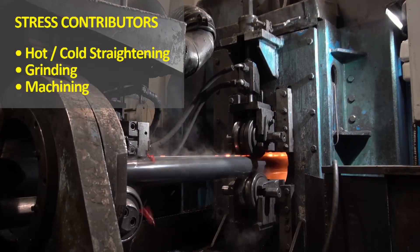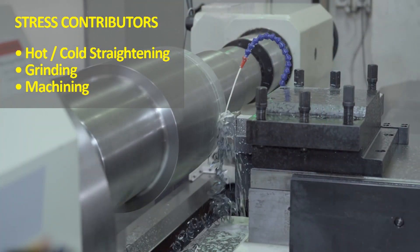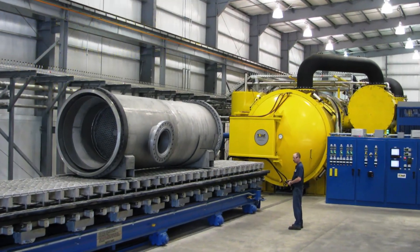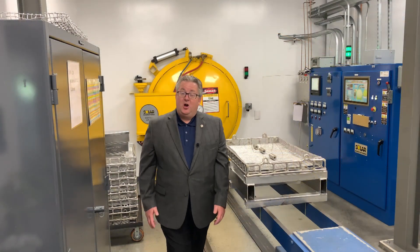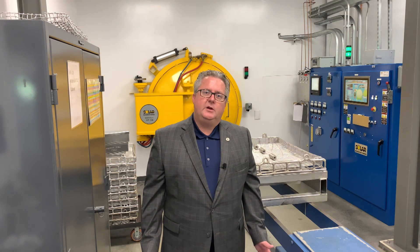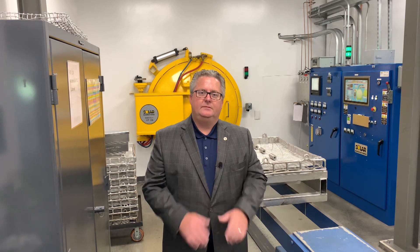Remember this: that nice shiny peeled bar might be loaded with stress before you even touch it. Then of course you introduce more stress and cold work by machining it. Consider stress relieving in your manufacturing process — who knows, you might lose some stress also. Hopefully you found this video helpful. Thank you for joining us on our video series Solar Expedition. Please let us know any heat treating subject you would like to see us focus on. Once again, I'm Mike Johnson. Thank you.